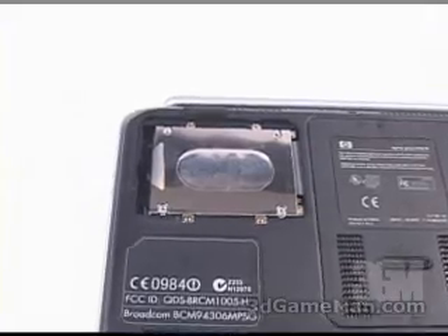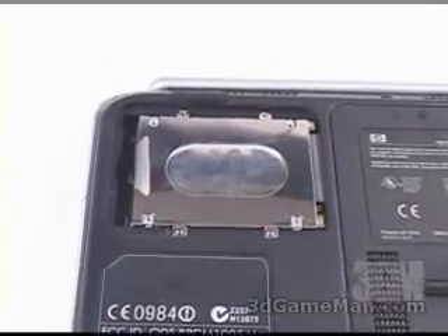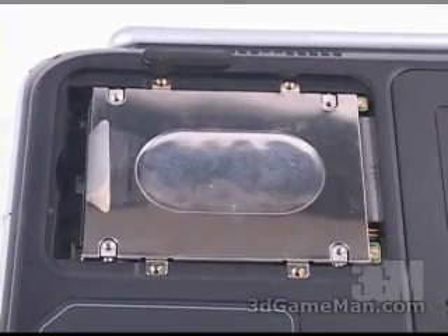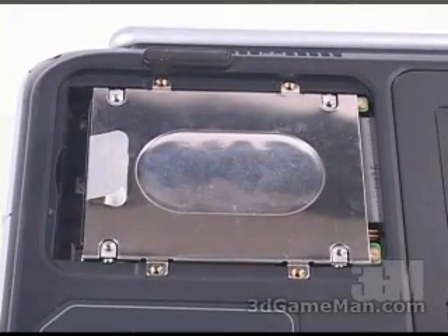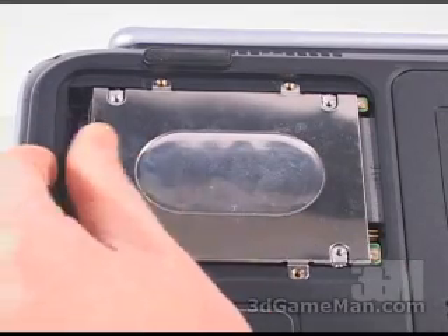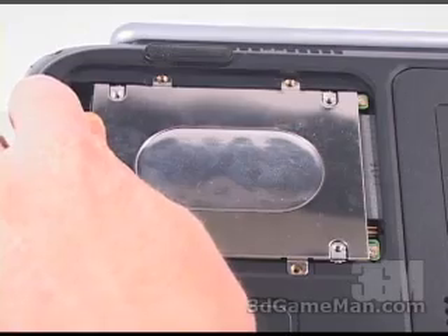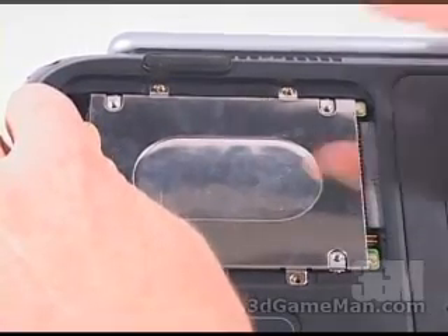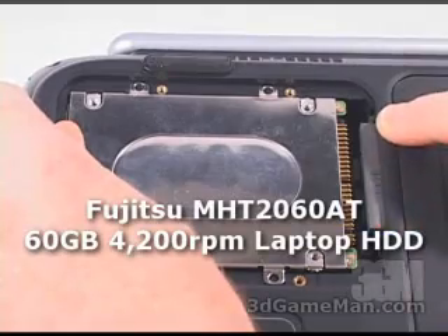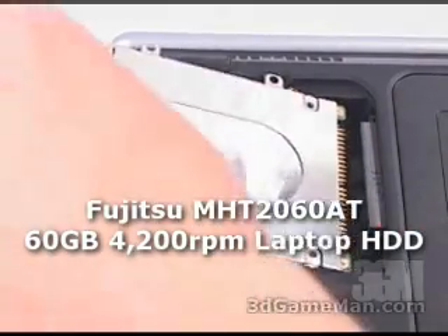Removal of a hard drive from laptop to laptop will vary, but it's generally very easy to do. In this particular case there is a tab right here. All I need to do is pull the tab this way and that will disconnect the hard drive, then remove it.